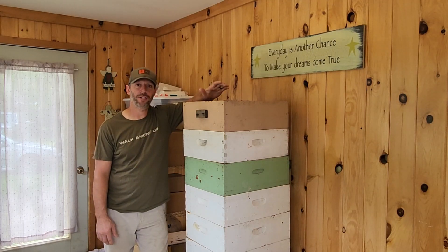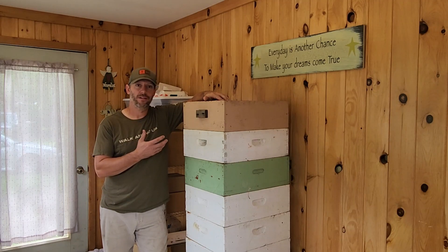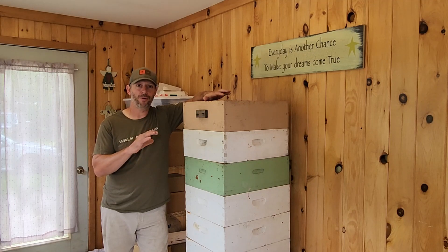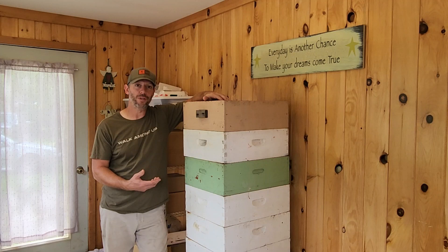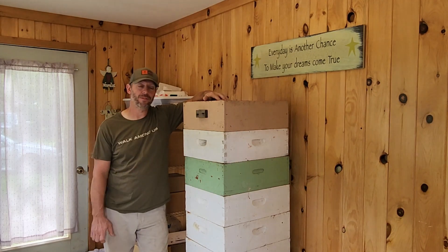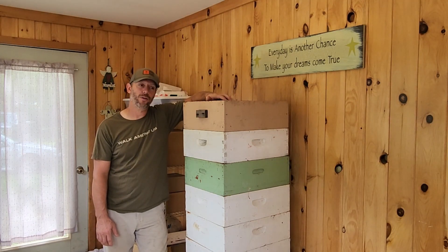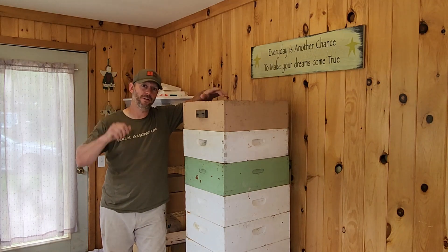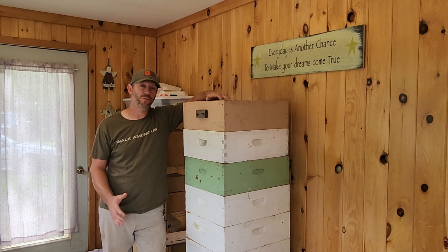Bailey and Jake are going to be kind of new to the experience. We can give them a quick run-through of the way the extractor works — what we're doing with the decapping tank, which way to put the frames in the extractor, what to do with the bee brood that is in some of the frames, just some of the basics. We've got other honey extraction videos on the channel so I'll link them up. We're not going to go too in-depth with this.